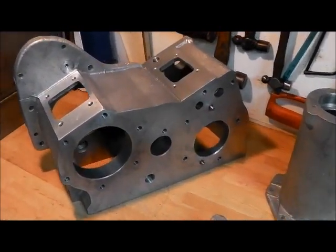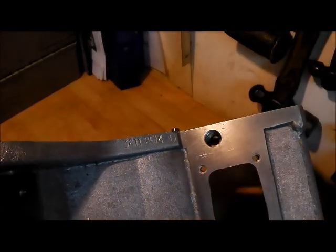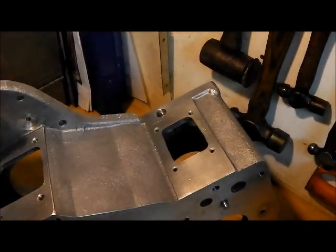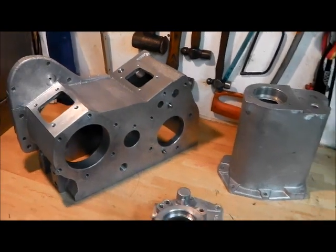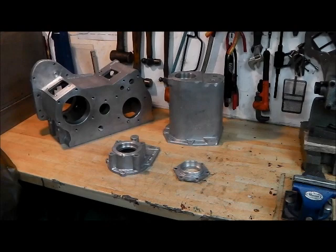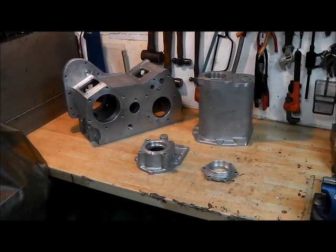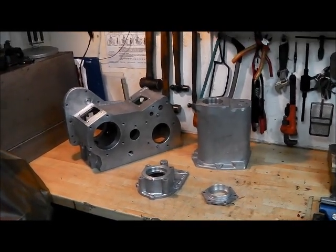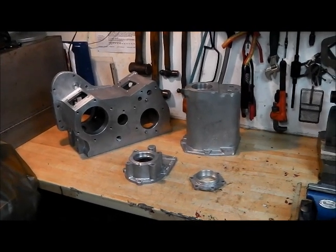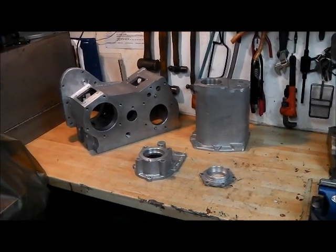This transfer box is a suffix D, so quite a late one - quite desirable really. They had various improvements over the earlier types. The transfer box really remained relatively unchanged from the very early Land Rovers; the gearbox is more so. We'll come to that later on - the gearbox will sort of be a separate series, and it'll ultimately all merge back into one as we put this together and fit it. I'm hoping not to do that until the spring.